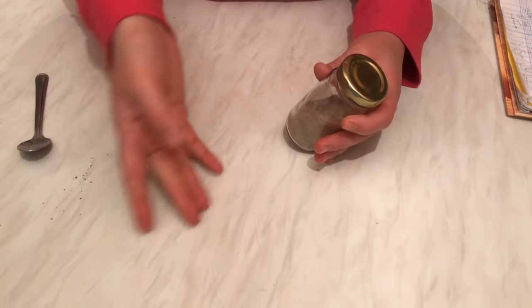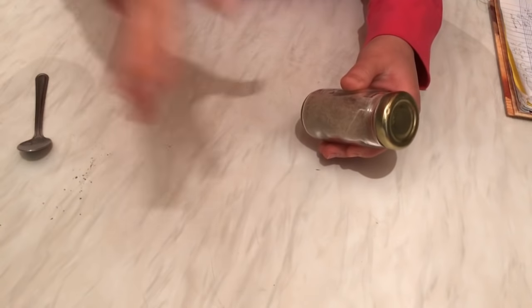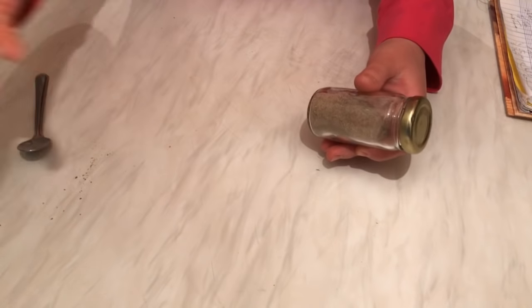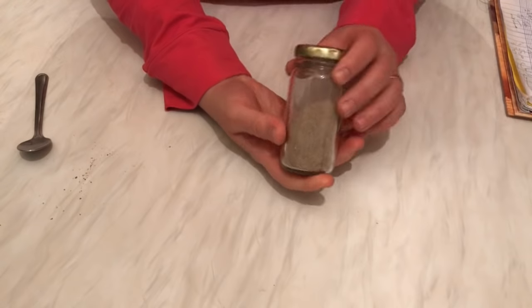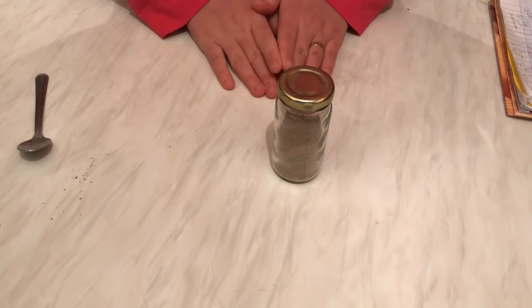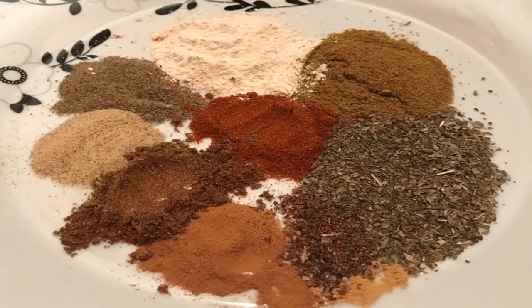I have two shawarma recipes if you want to check how to prepare the full shawarma — you'll also need to add lemon juice, olive oil, salt, and garlic. I hope you enjoyed watching this video — please give it a thumbs up, stay tuned, and I'll see you soon in another recipe. Thanks!